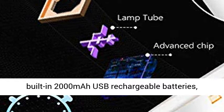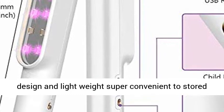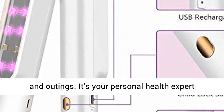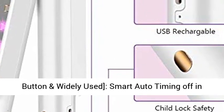Portable — sterilize anytime. The Ultraviolet Sanitizer has a built-in 2000 mAh USB rechargeable battery, covers a wider disinfection area, and features a compact and lightweight design — super convenient to store in a backpack or suitcase for travel and outings.